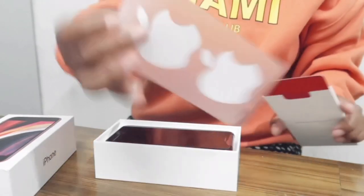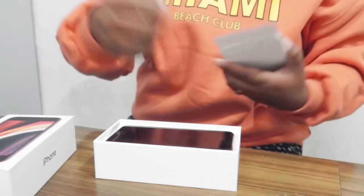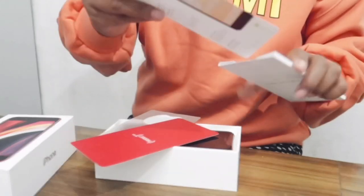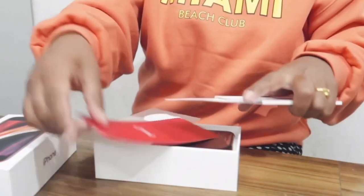There's an Apple sticker, and I guess it's a manual — yeah, the usual, which no one reads, including me.